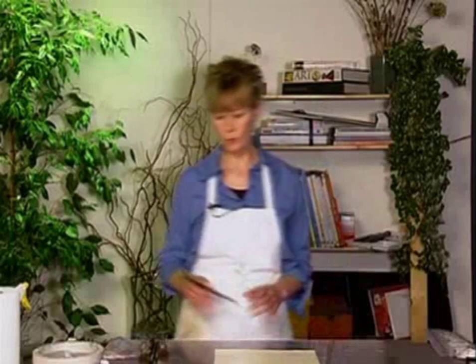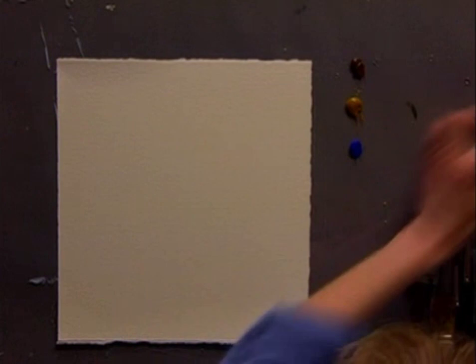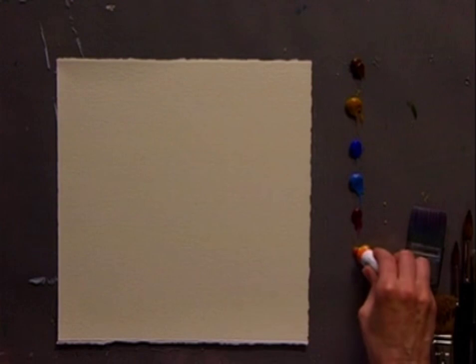Now while the paper is resting, I'll put out my colors. Let's start out with a little bit of raw umber, some raw sienna, a little bit of cobalt blue, cerulean blue, a touch of rose violet. I'm putting out several colors here.